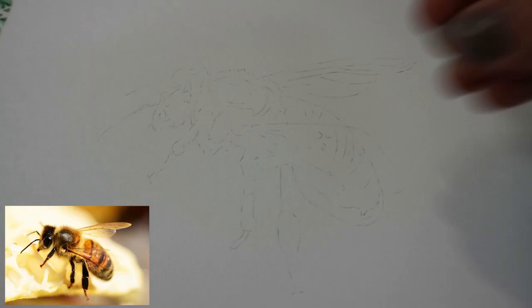Hi, I'm Sam Clift and in today's video I'm going to be showing you how I drew this honeybee in watercolor.